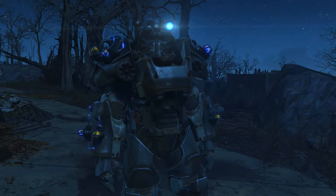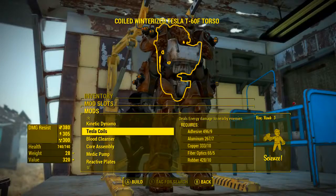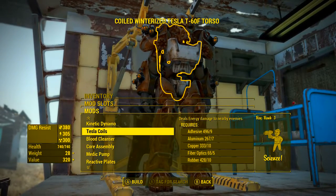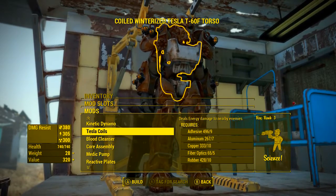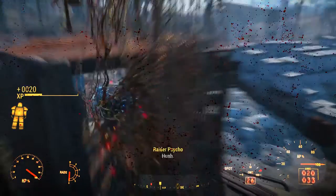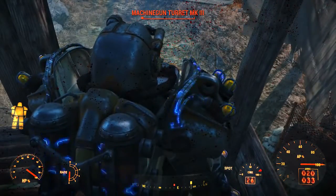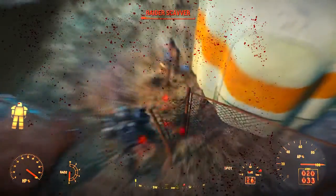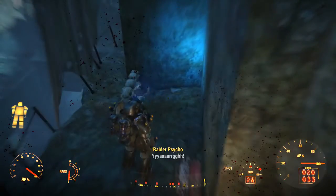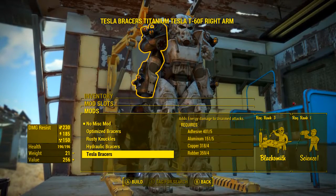I really think the Tesla armor set shines for characters that wear power armor and play as a melee build. For instance, adding the Tesla Coils mod to the torso deals energy damage to nearby enemies, which will now receive the 15% bonus increase — an amazing modification that is made even more powerful by the Tesla armor's unique effect. As you can see on screen, some enemies were being taken out in less than two seconds, wiping out groups simply by standing near them.